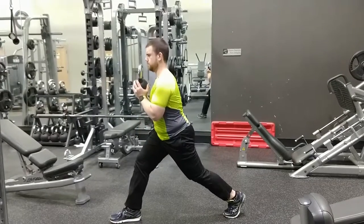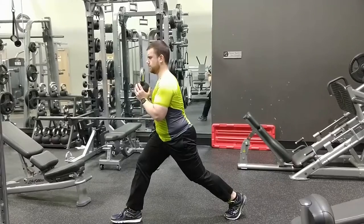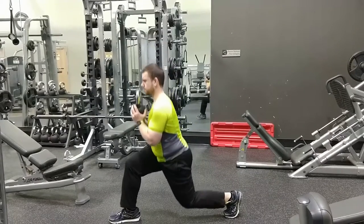Come up out of the split squat, stopping halfway and lowering yourself back down all the way. Then come all the way up out of the split squat. This is one rep.